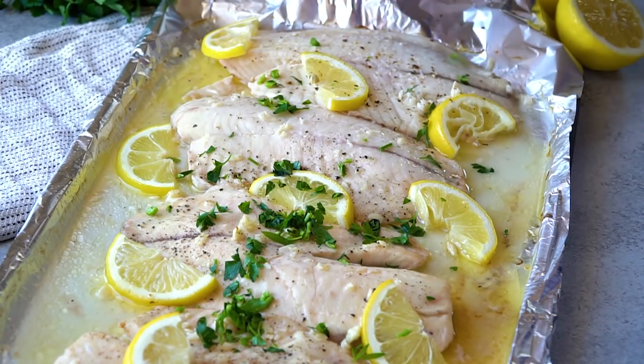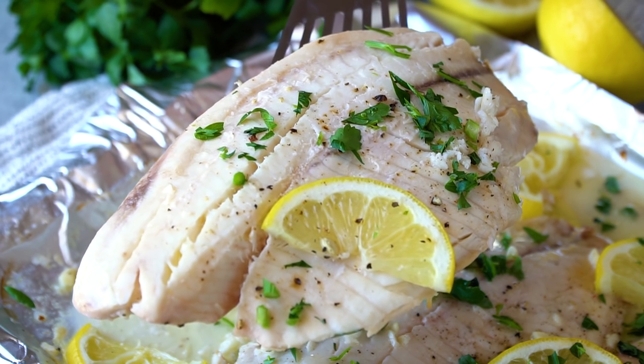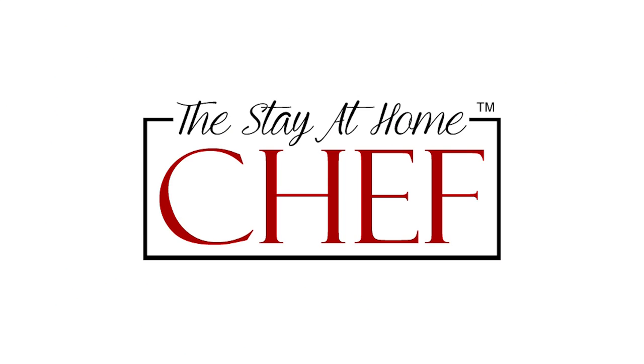Today on The Stay At Home Chef I'm showing you how to make baked lemon garlic tilapia. I love making fish at home. Not only is it super good for you, it's also super easy to make.